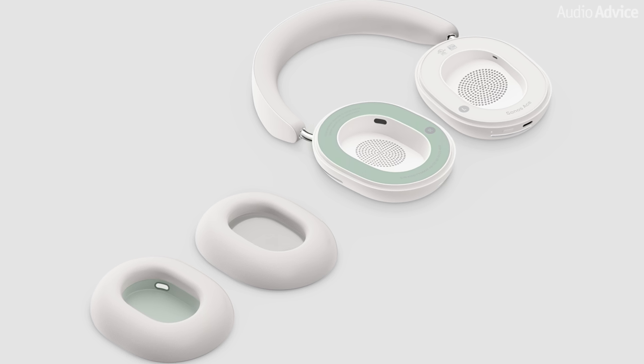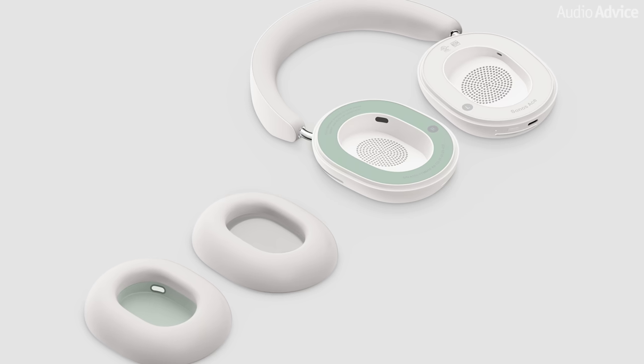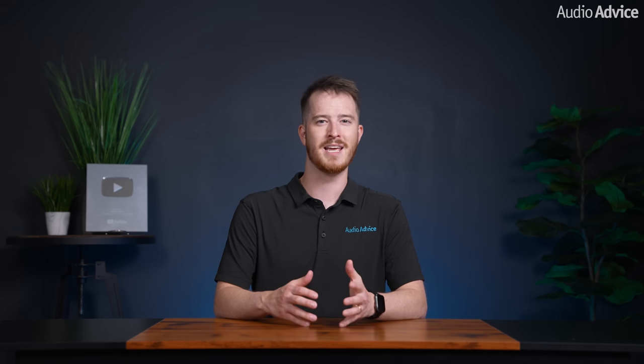They had enough clamping force that they didn't easily fall off my head and created a good acoustic seal around my ears, but not too much that it would bother me during extended wear. Another neat feature Sonos added was making the inside of the right ear cup a different color so you can very easily determine how to put them on. Some other brands make you search for the right and left indicators, and while it may seem like a small annoyance, it's the little details like that which add up to make the user experience a good or bad one. Kudos to Sonos for implementing this into their design.